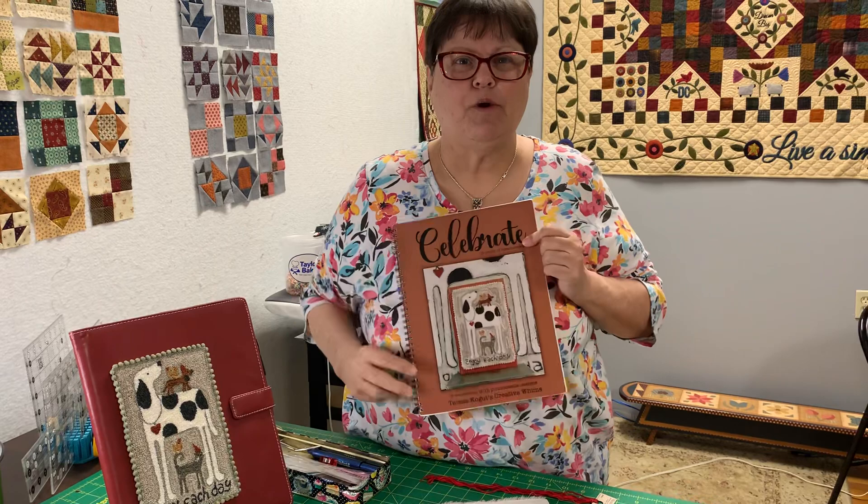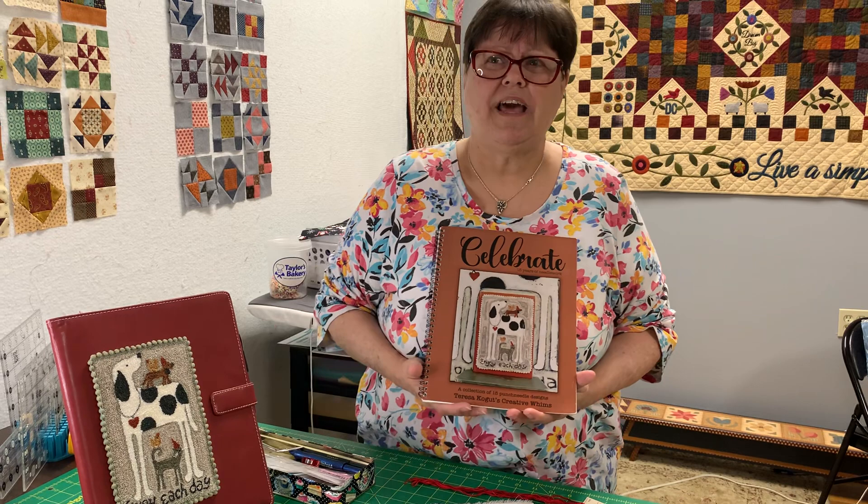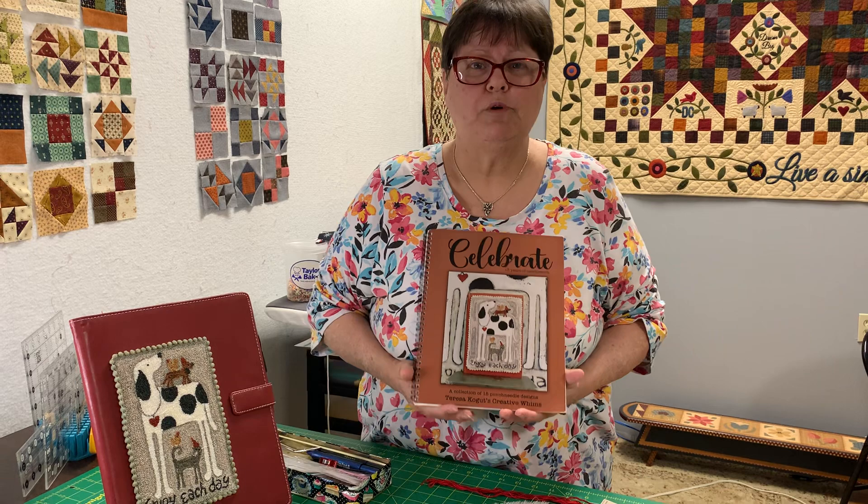Good morning, everybody. It's Dawn again at Always in Stitches in Noblesville, Indiana, and we're back for another episode of Celebrate, the punch needle book that we're working through this year. And it's July already — can you believe it? Christmas is going to be here in just a minute. It's crazy, but we're working our way through this book.